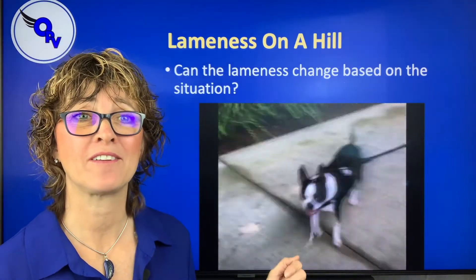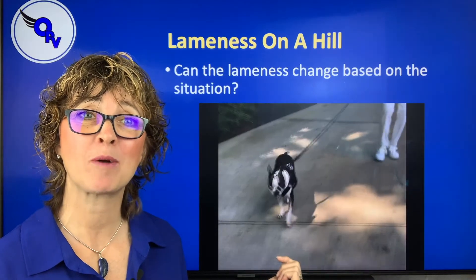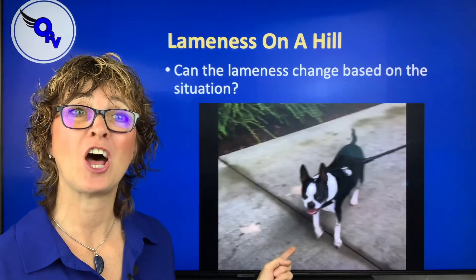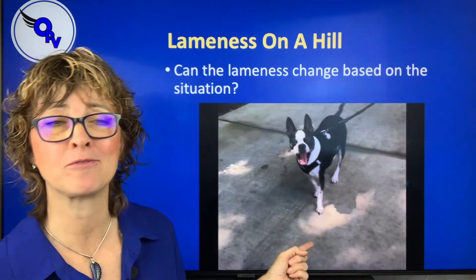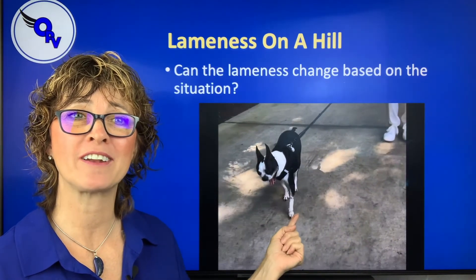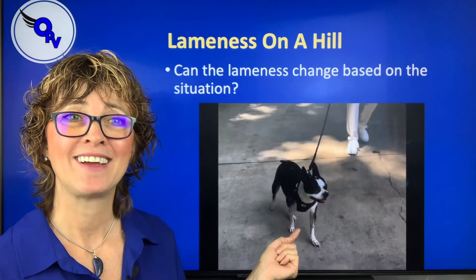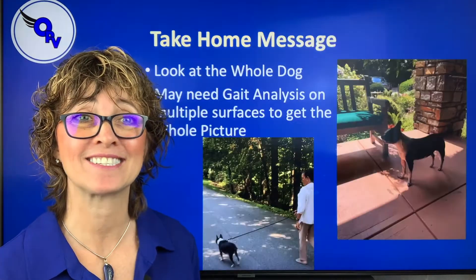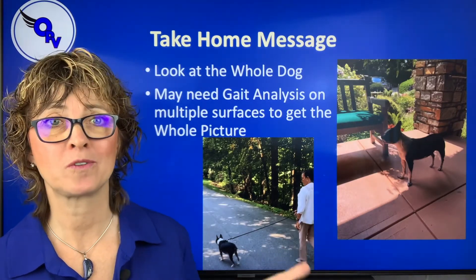Then we look at her going downhill, and here you see she actually has her head bob going the other way — she's throwing her head up when she puts weight on her left front leg. Head goes up with pressure on it, up with pressure on it, up with pressure on it. And there it is in real time again.